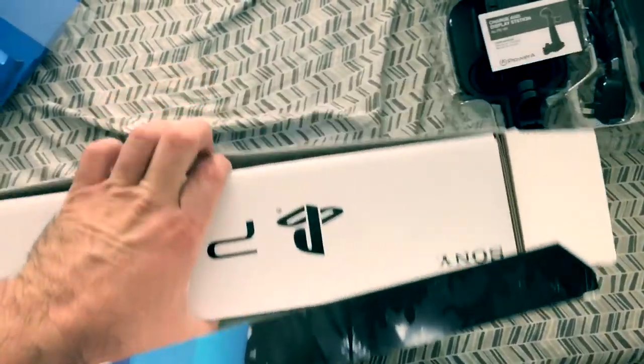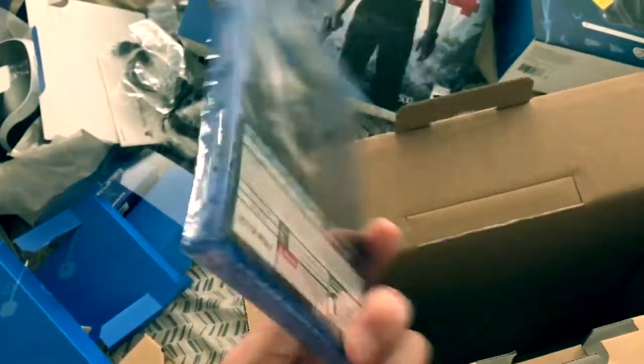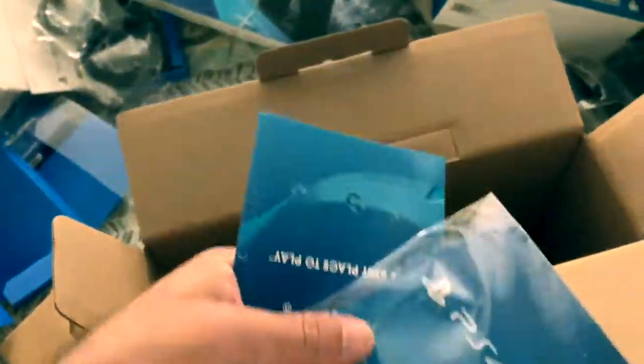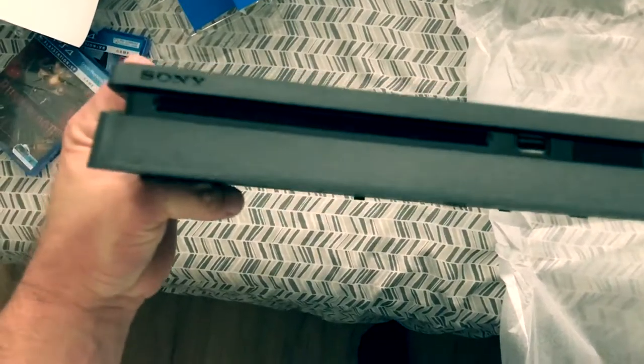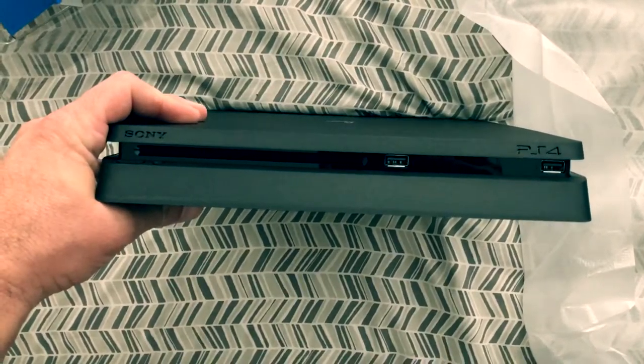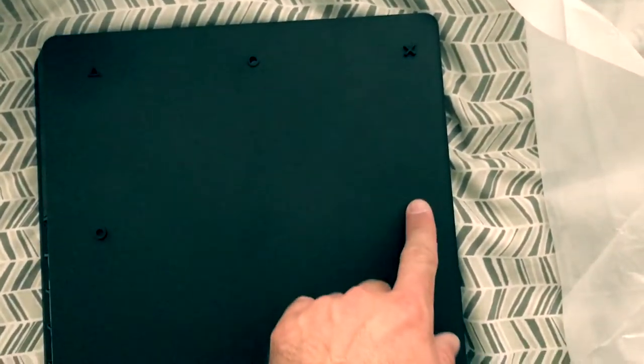In case you've never seen one, I'm gonna show you what the PS4 Slim actually looks like. I wanted to get the Pro but I didn't want to spend the extra $100 if I'm just doing it for VR. There it goes — the PlayStation Slim. It's a lot thinner, like the name says. There are your USB ports, CD drive, 500GB compared to the PlayStation Pro which is 1TB. A pretty cool feature on the back is it has the circle, triangle, X, and square buttons embossed on it. I think that's a pretty cool feature.